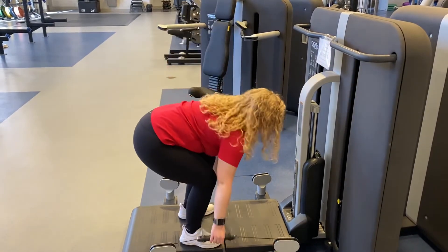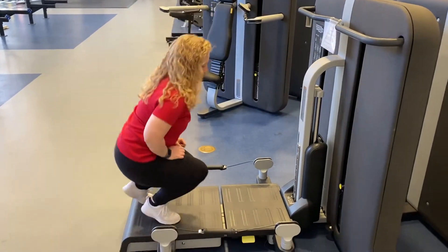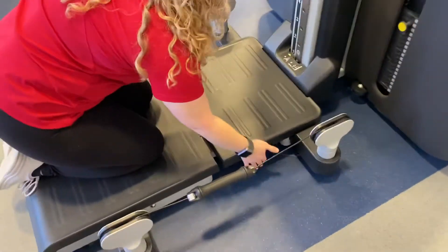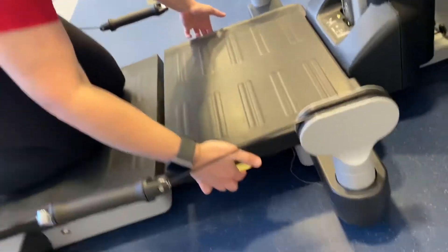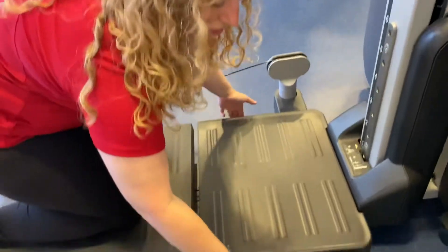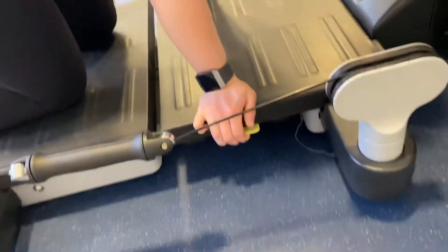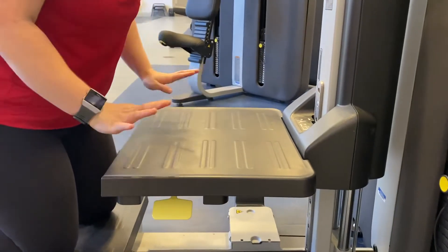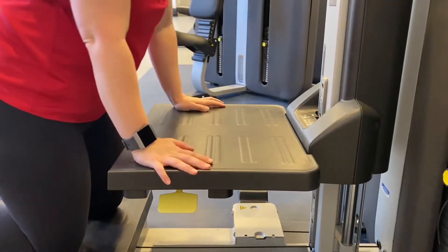You can do more with this machine — there are more adjustments that can be made. The platform in the front actually raises. A lot of people think pulling the handles should raise it, but you have to pull the handles and push down. You'll hear a click, and then while still holding the handles it will rise. Release the handles and it will adjust to one of the set levels.